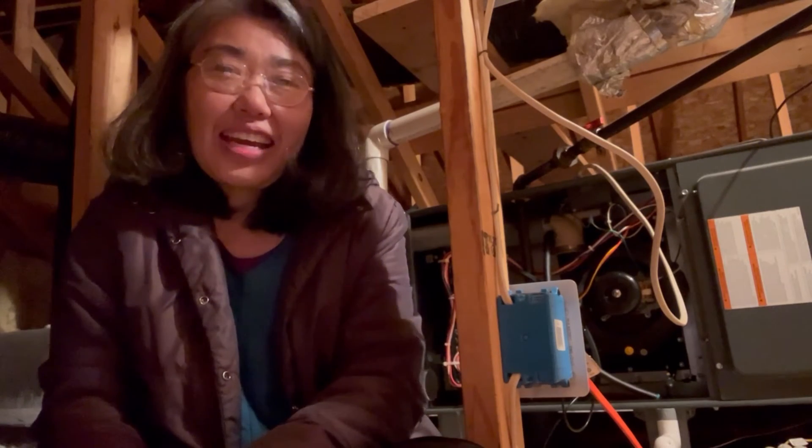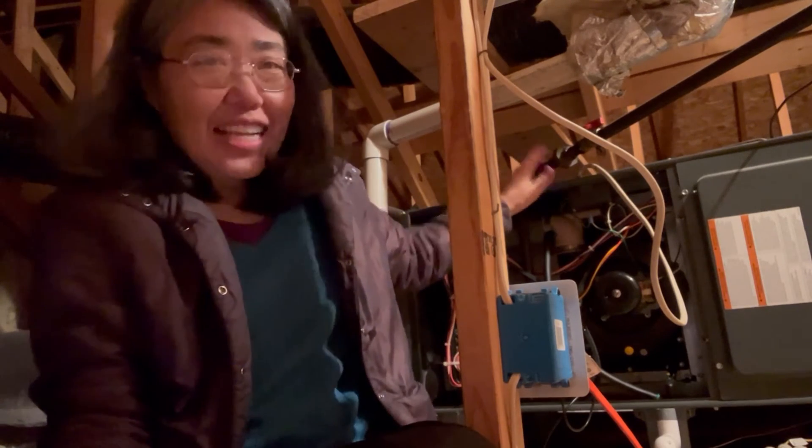I'm up in my attic trying to repair my furnace that heats the top floor of my house. In this video, I'm going to show you two solutions that you can try if your furnace is not working, if it's not turning on, or if it's not staying on. The repairs I'll be showing you are very easy to do — anybody can make these repairs. You can find the parts on Amazon.com and they are pretty cheap. The only thing is you'll have to wait about a day or so for the part to get delivered.